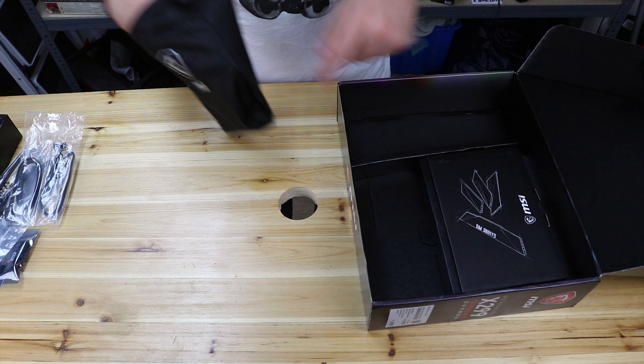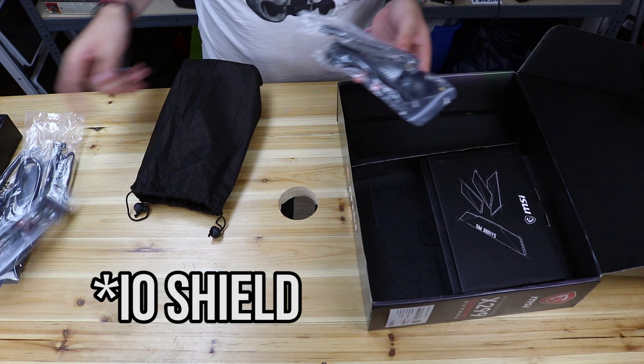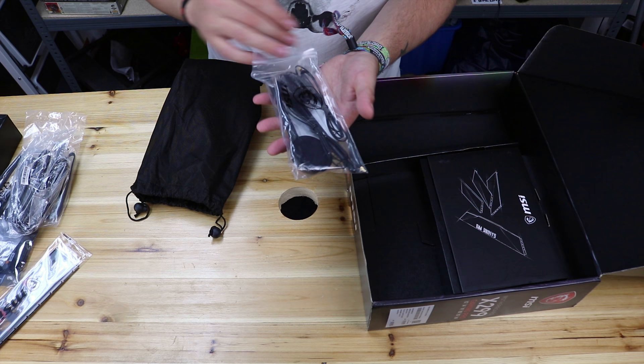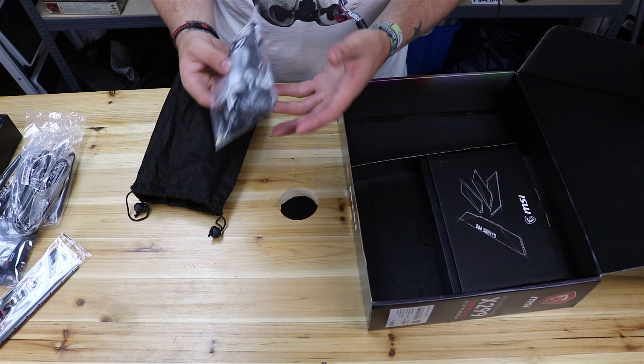Inside this little baggy - apologies for the hole by the way - we've got the bracket, an LED extender so you can get your LEDs inside your case, and actually two antennas, which is a bit odd. Because normally they just hang off the back of the motherboard, but this one comes with two that you sit away from your computer, so it might help if you've got a spotty Wi-Fi connection.